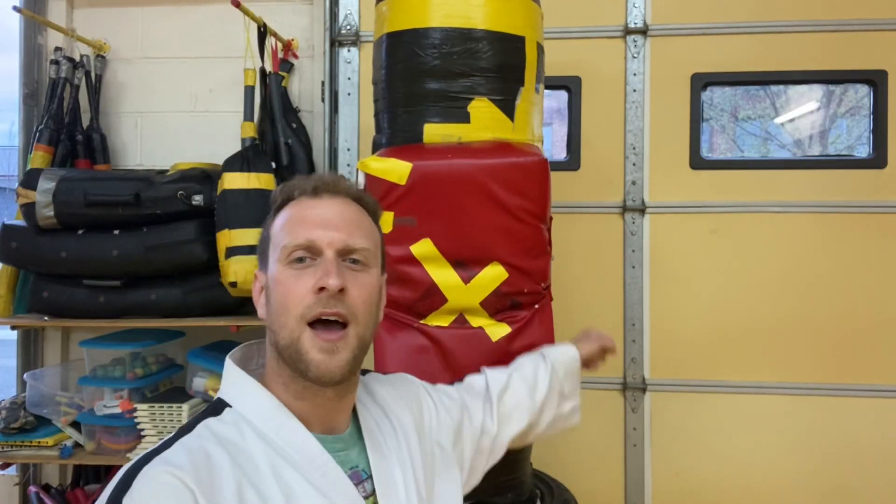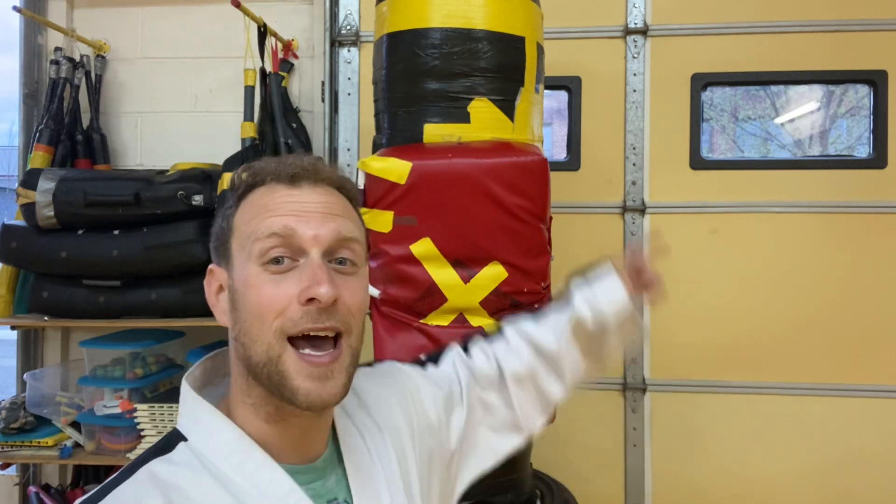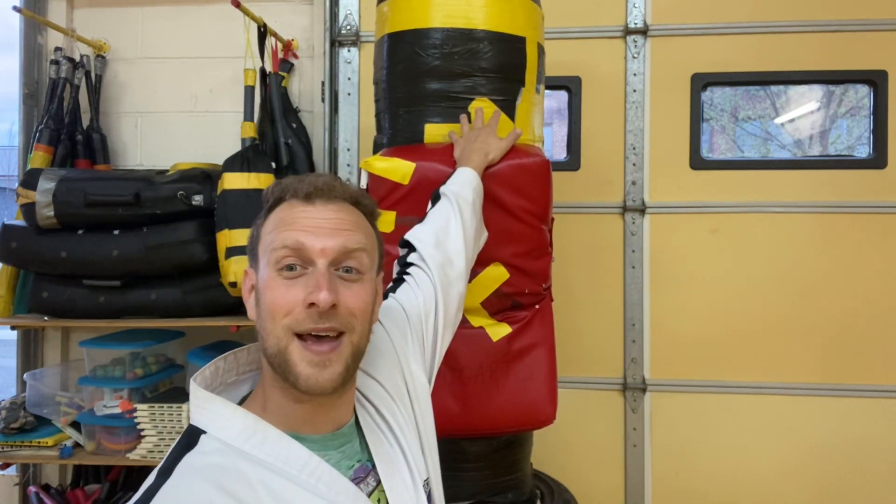Thank you so much for watching my tutorial on how to make a power meter bag. Don't forget to share, comment, like, and subscribe to this video and channel — I have lots of really cool videos you'll enjoy, including how to make this freestanding punching bag and how to do all the kicks correctly so you get a really high score on the power pad. It's a full service channel. Turn on the notification button so you can see when I post a new video. Have a wonderful rest of your day — thanks so much for watching, peace!